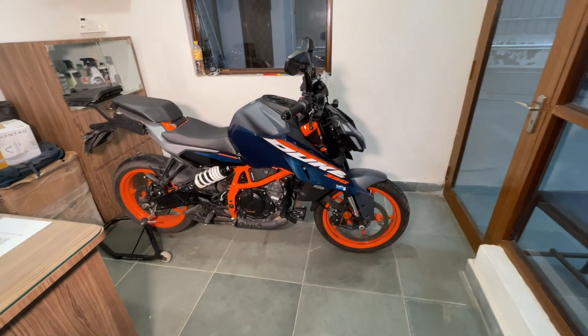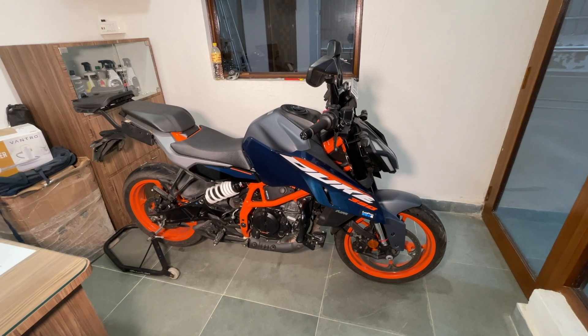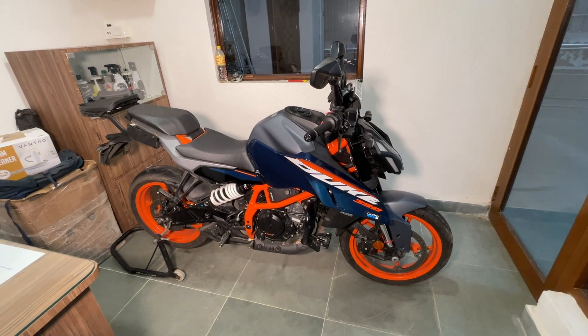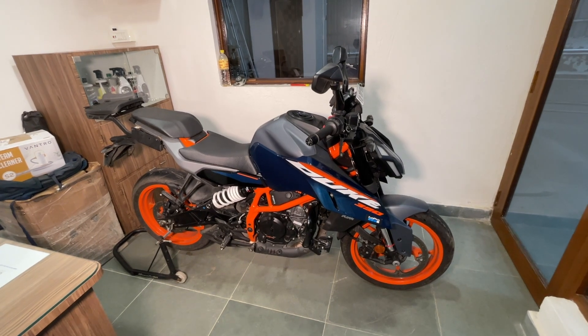Hello and a very good afternoon YouTube, welcome back to the channel. I am Dipayan and today I'm going to explain about the suspension adjustability of this motorcycle, the Duke 390 Generation 3.